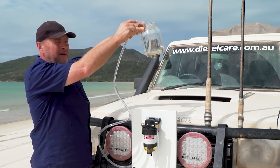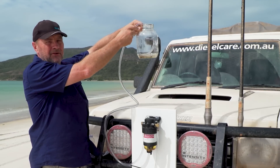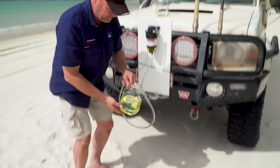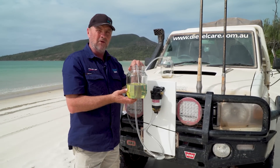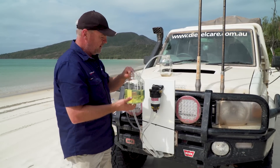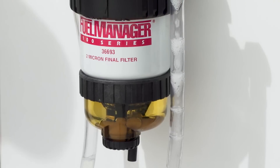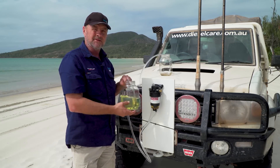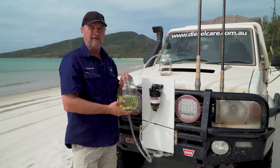All of the muddy water has been sucked up from the jar on the top and gone through the filter. As you can see the fuel in this jar is perfectly clean. The water has remained in the filter. So it shows just how effectively this filter system removes contaminants from diesel.